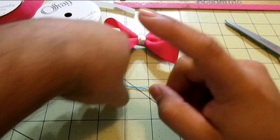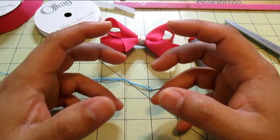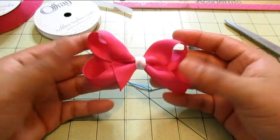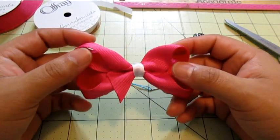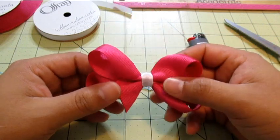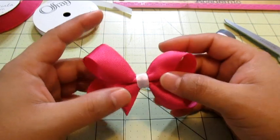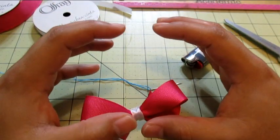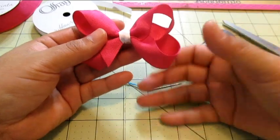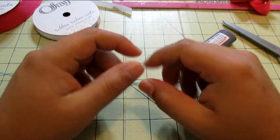All right everyone, it's that time — we're going to be doing the bow-making tutorial. This is the bow that I'm going to try to make. I totally wasn't paying attention so we're gonna give this a shot. These hands will make this bow, all right, so let's give it a shot, let's get it done.